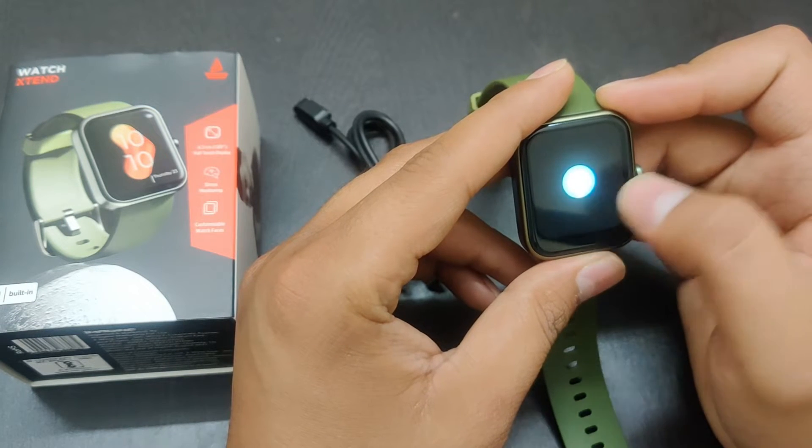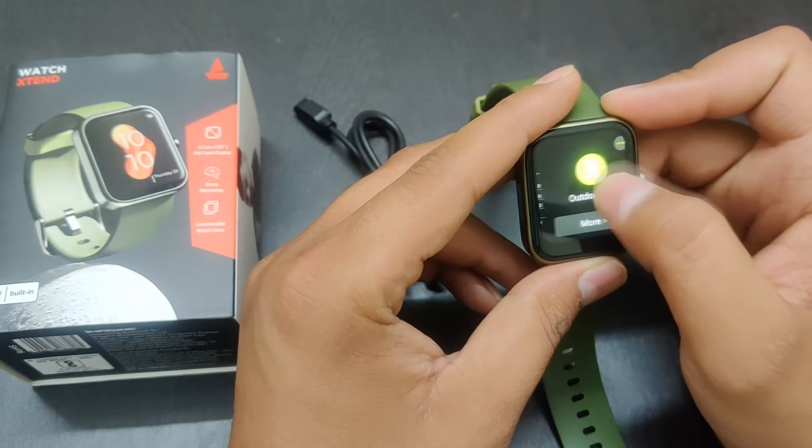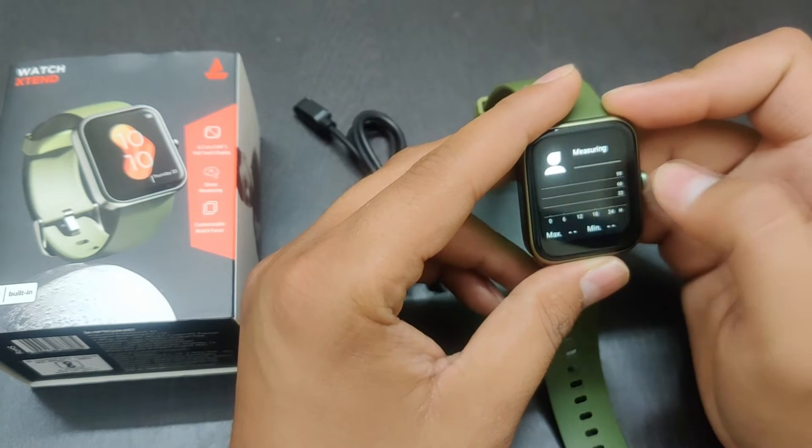And then yes, it has Alexa inbuilt. You have to connect that too, and then easily you can use Alexa and check anything.